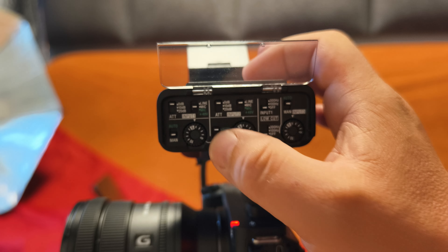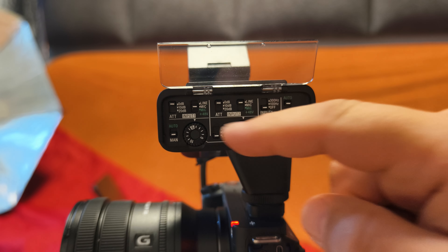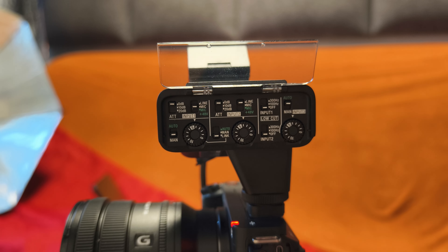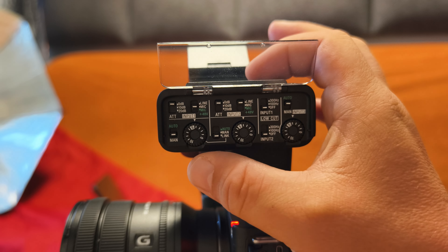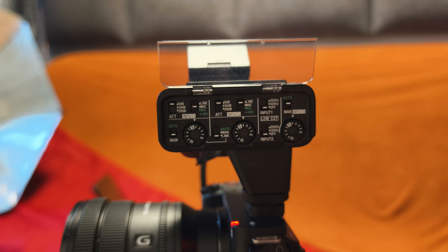You can also do it in auto, but in auto the two channels are not exactly equal — not sure why, but it is what it is. Then you go to link mode and it's equal gain, and you can control both channels. With link on, input one controls the gain for both channels.